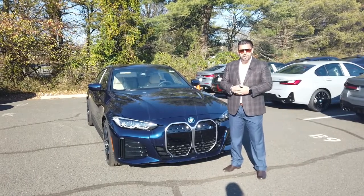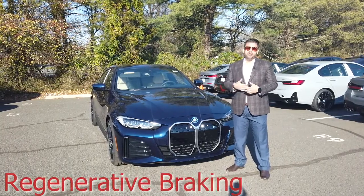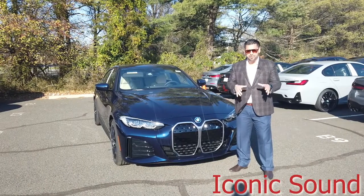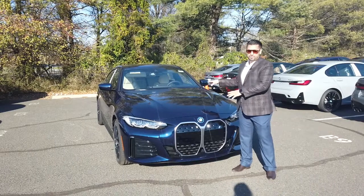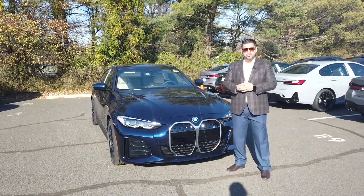Some of those questions are: what is the braking, what is the regenerative braking? Well, in today's video, I'm not going to show you that, but the iconic sounds that Hans Zimmer — the one and only — produced for BMW in this vehicle. So without further ado, let's hop on in and I'll show you how to use those options.